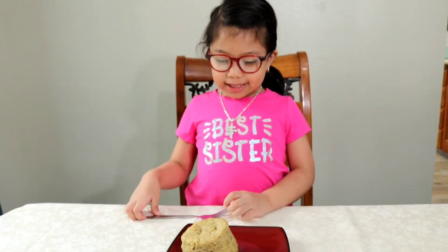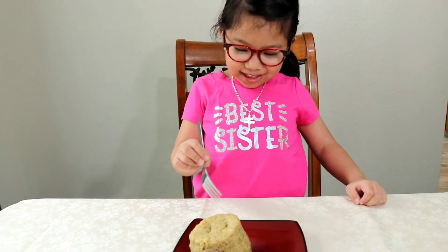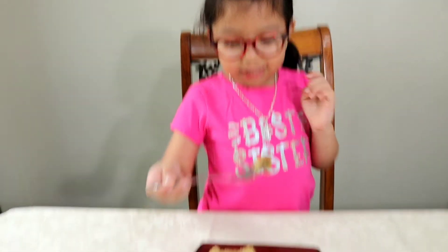So I'm gonna taste it. It's testing time to see if this is delicious. Mmm! It's delicious.